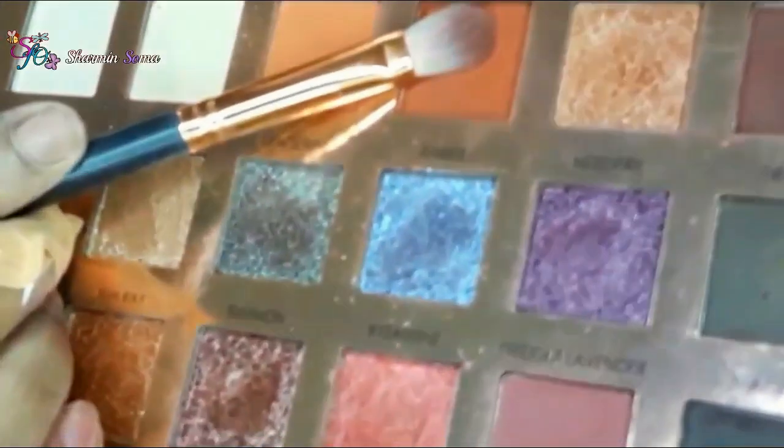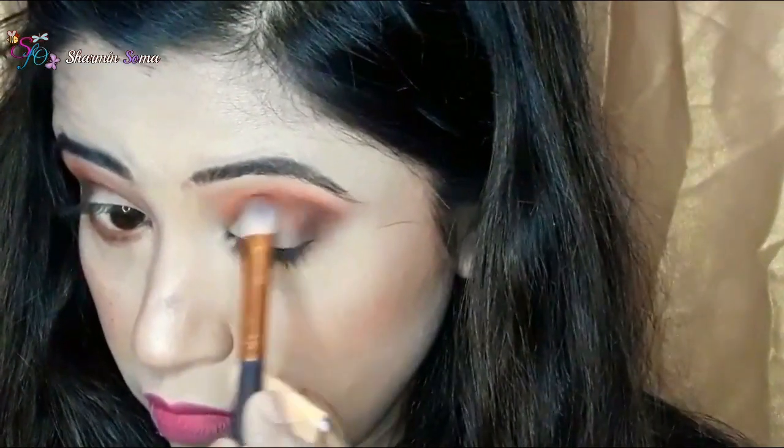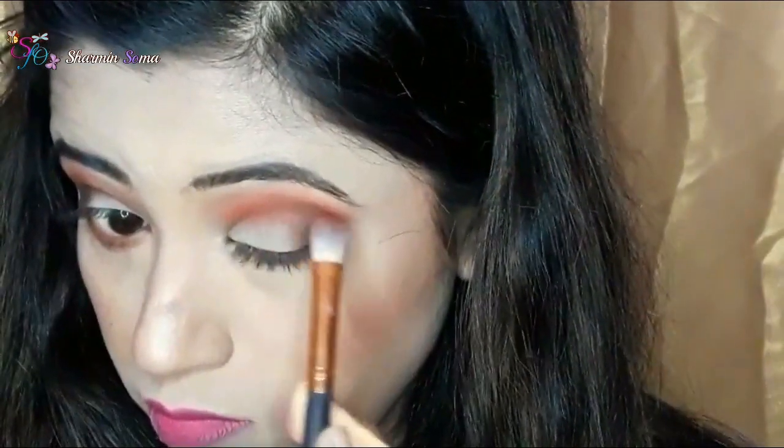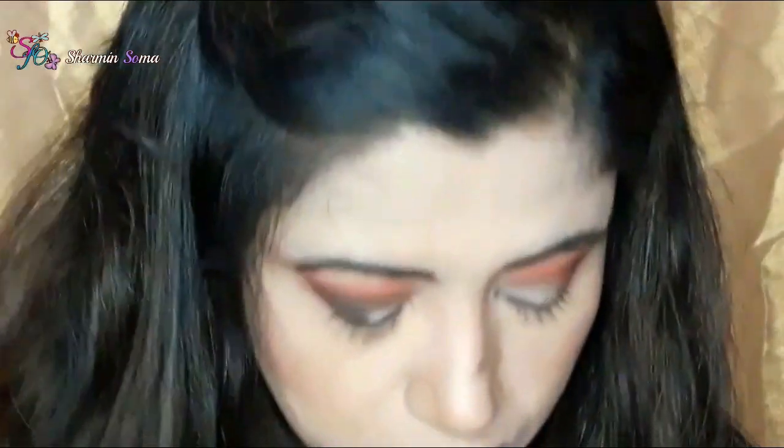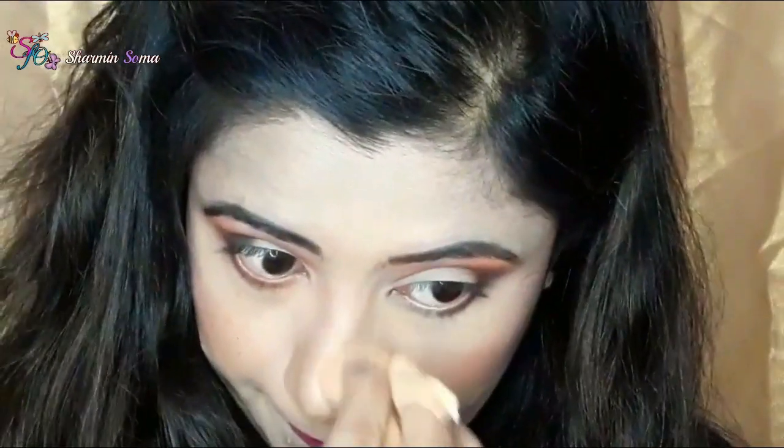Next, with the Zoeva 227 brush, I am taking the eyeshadow named Tangerine and applying it on my eye crease area. I got a black eyeshadow spot on my nose — let me clean it. Okay, that's fine now.